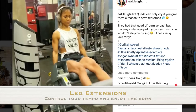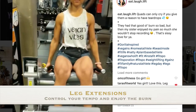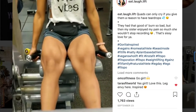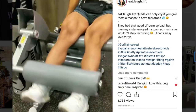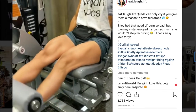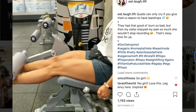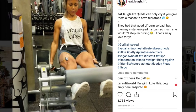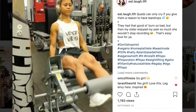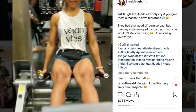Leg extensions. Leg extensions are a really great exercise. With leg extensions, it is so important to really focus on your tempo. It doesn't matter how heavy you go as long as you can feel those quads get activated. At one point I was so tired that I was only doing leg extensions at 60 pounds, but because I was keeping my tempo really slow, my quads were on fire.